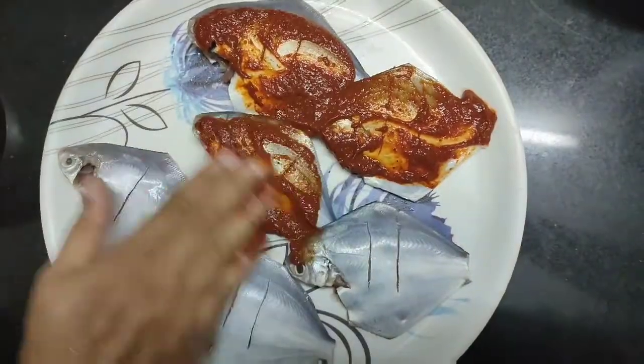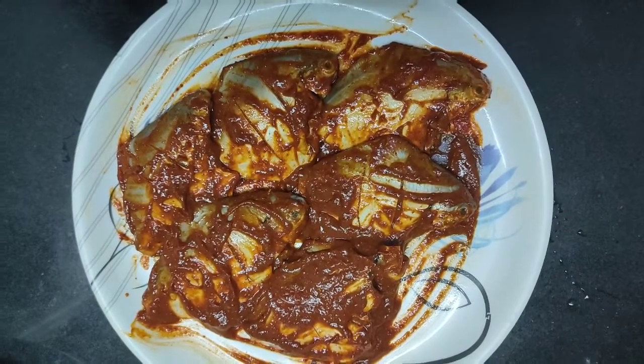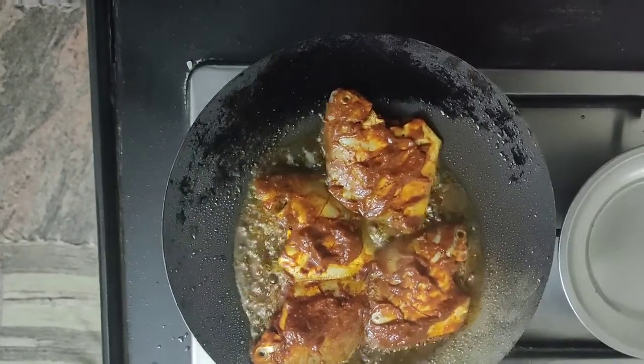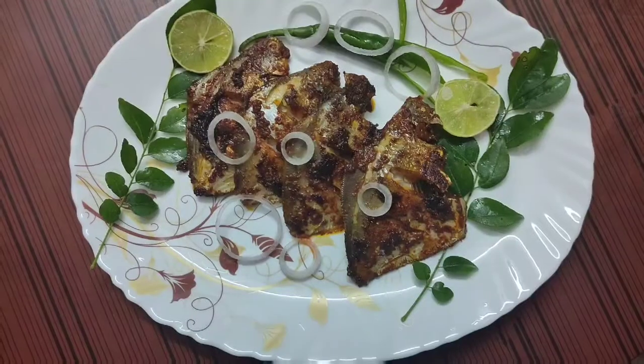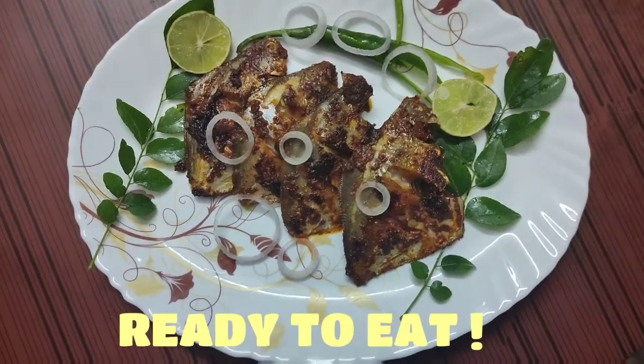Apply the paste this way. Now allow it to marinate for at least 30 minutes. Heat a pan, put 2 to 3 tablespoons of oil and shallow fry the fish from both sides. Delicious coastal mini pomfret is ready to eat.